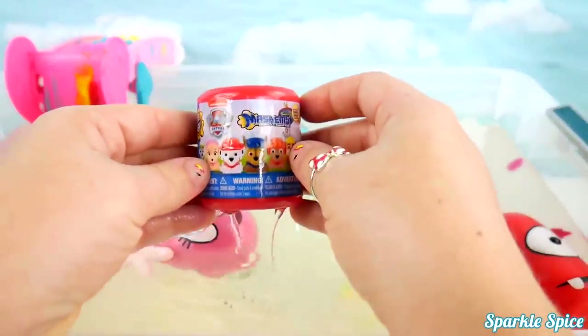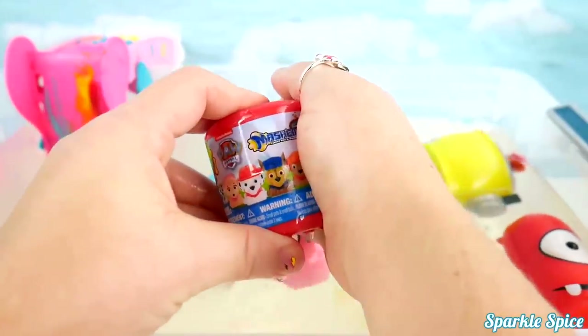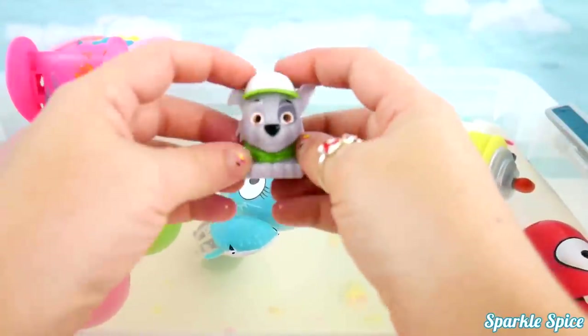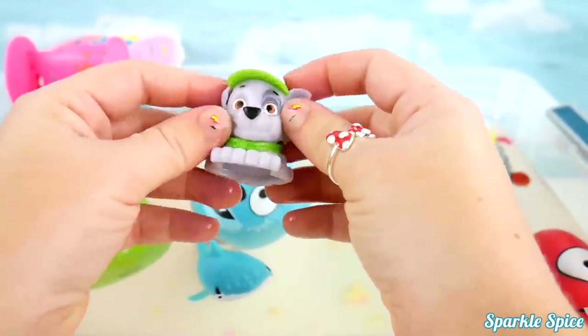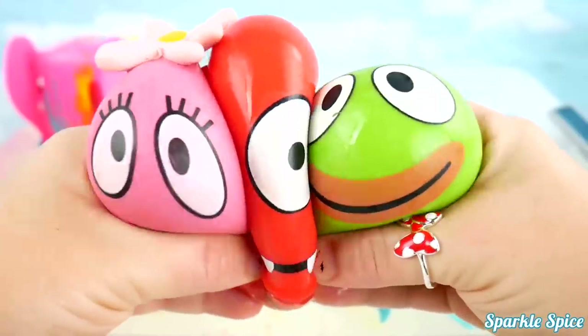Looks like this is our last surprise! And it's from Paw Patrol! A Paw Patrol Mashem! Let's get it open! Who's gonna be hiding inside? It's Rocky! I think he got a little wet in there! Sorry about that Rocky! Super cute! Why don't you flip on in!